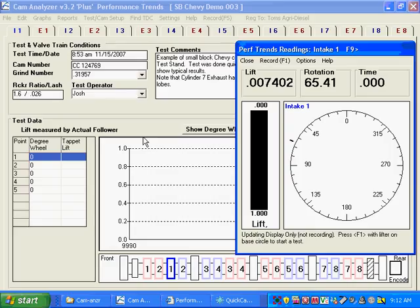When you start measuring a cam, it's not really important what these numbers are. You don't have to zero them out because the program will figure it out. For example, with lift, the program will know that when you're on base circle that's approximately zero lift, and when you're over the nose it knows the lift value based on zeroing itself behind the scenes.